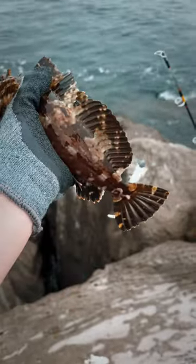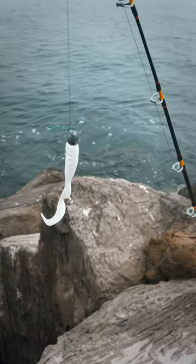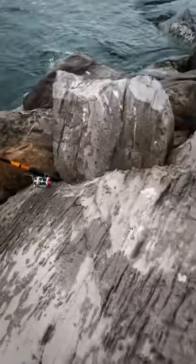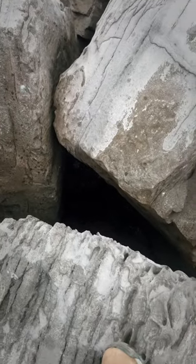Check this out. We got ourselves a cabazon here. It's like a lean cod rockfish hybrid. I caught it on this six inch rubber grub on my ugly stick rod. And the crazy thing is, I caught him way down there in this deep dark hole.